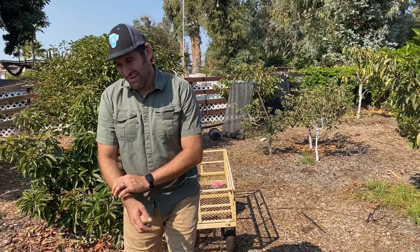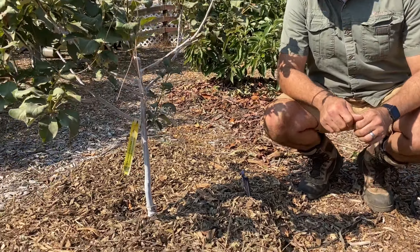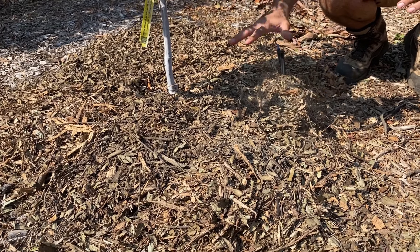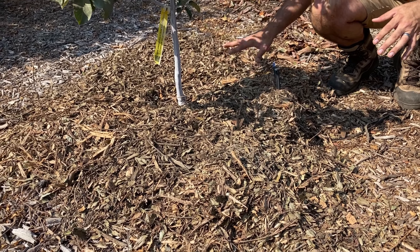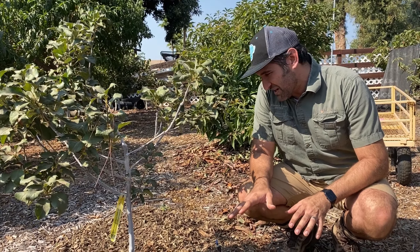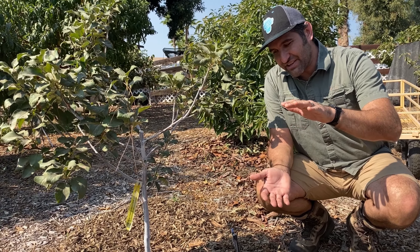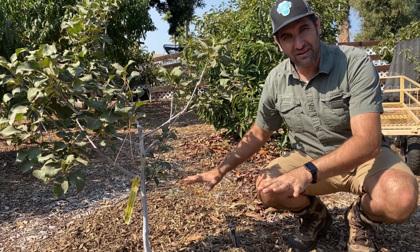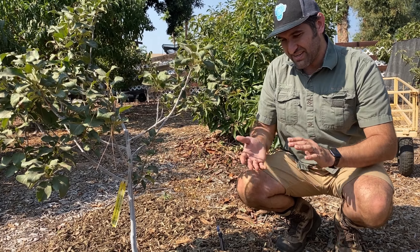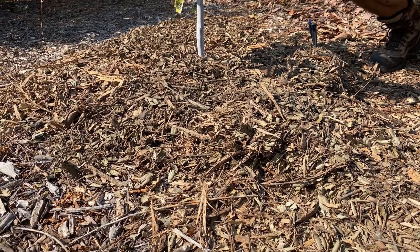I want to show you an example of a tree that we've already done, and then we're going to walk through the steps of how to do it. You may notice a few things as you look at the mulch layer here. One, it's a very thick mulch layer — easily six inches above the previous mulch layer. You're looking for a four, six, or even eight inch layer of mulch. This is all going to settle with rain and wind and end up being probably four inches or so, creating a nice insulating effect.